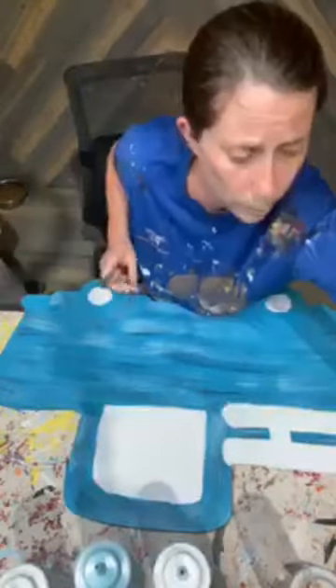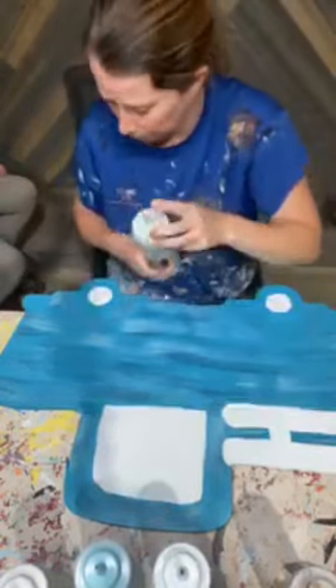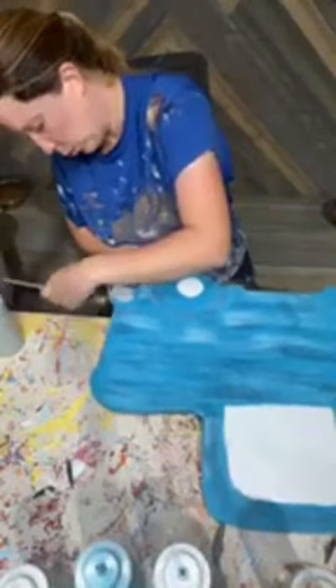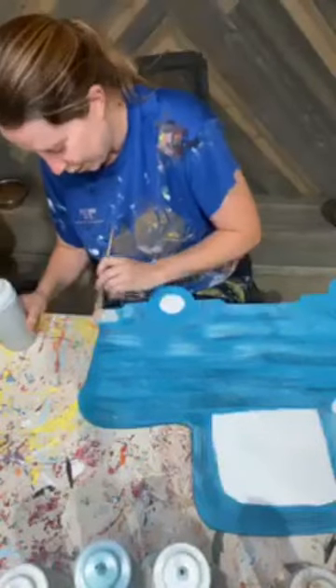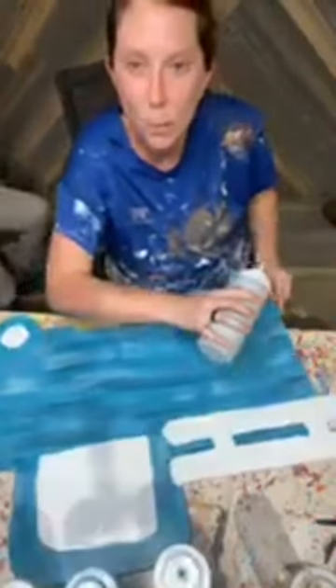I got all my white base coat on there, so I'm going to switch brushes. The only thing left to get a base coat on is going to be my tires and my bumpers. My bumpers I always like to do a gray. If you have black and white on hand you don't even need to buy it — you could obviously just mix your own. So front bumper, back bumper.